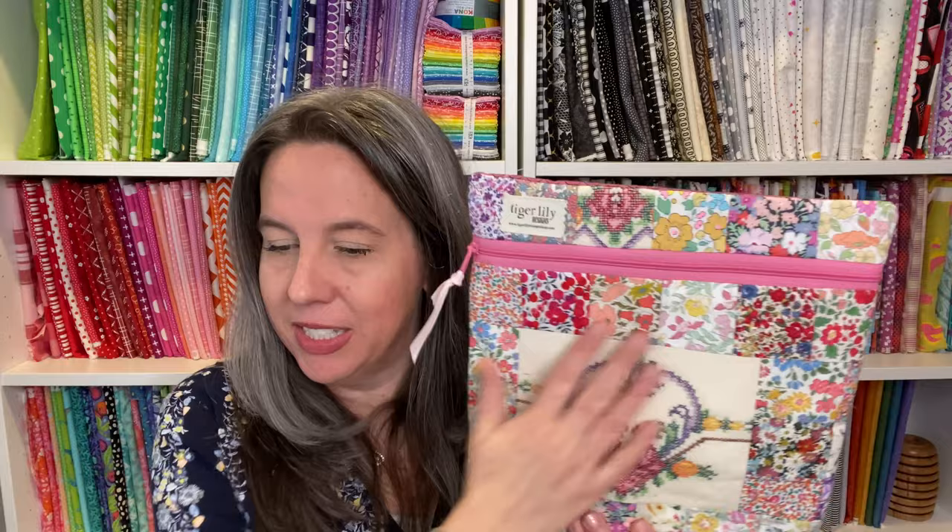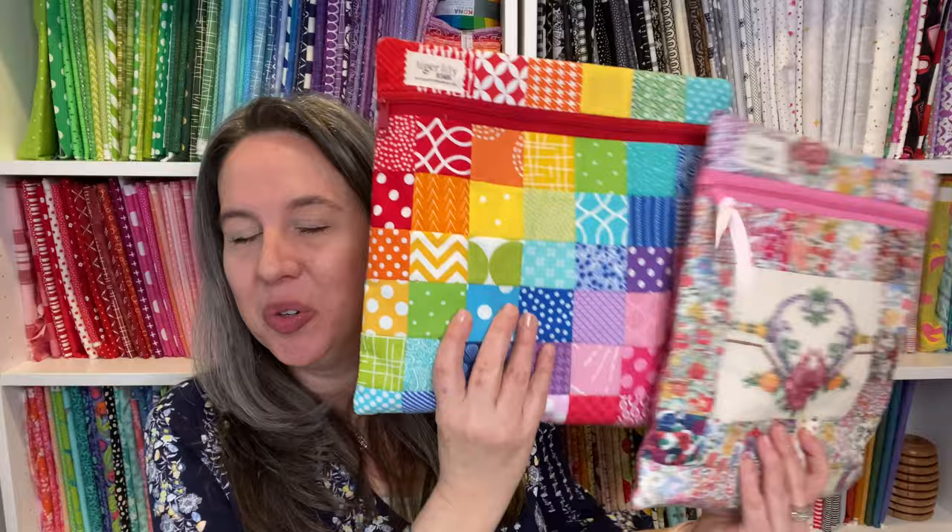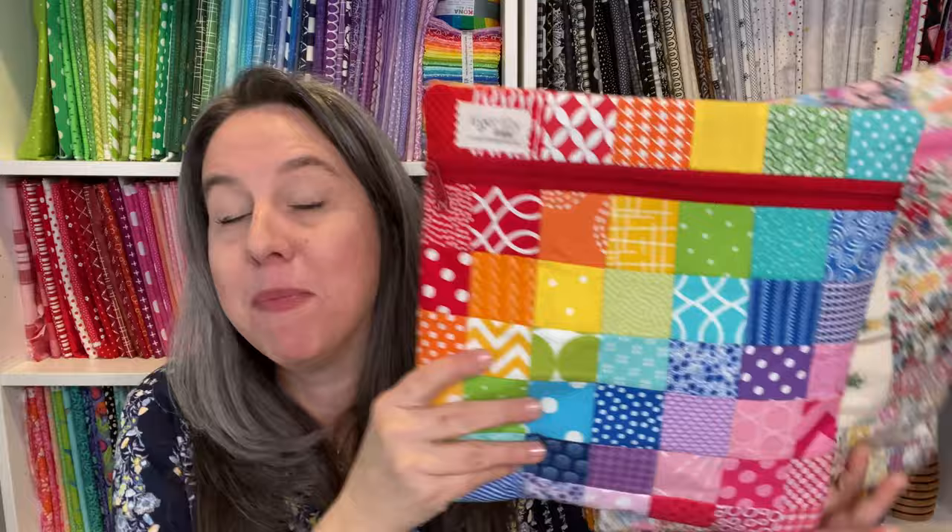I don't have a tutorial for vinyl fronts — there are so many out there and I had nothing new to add. Moving right along: this is a standard zippered bag, a closed bag. What's a little different with my Tiger Lily twist is I like to put vintage stitching on mine. This one is a patchwork one — I do have a tutorial for my easy breezy grid patchwork, and it doesn't have to be rainbow.